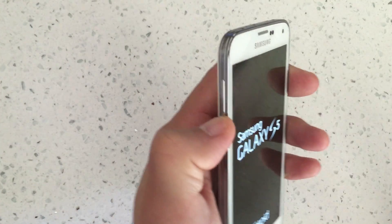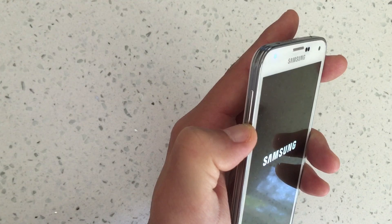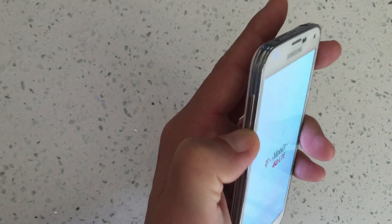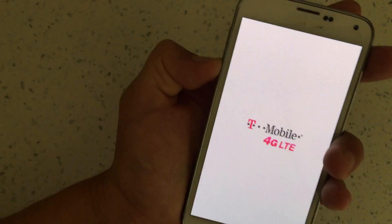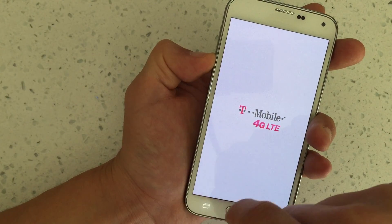Hold down the volume down button. I'm not holding down the power button anymore — I'm only holding down the volume down button and I'm going to continually hold it down until it boots up totally. And I'll know I'm in safe mode when the bottom left-hand corner says safe mode.